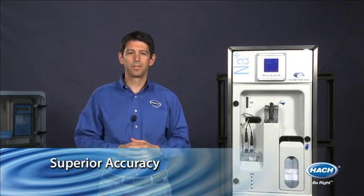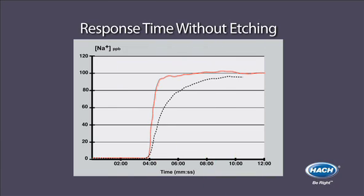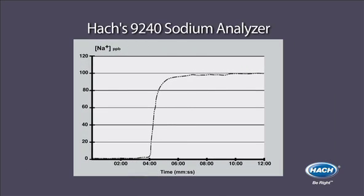If you currently use a competitor's sodium analyzer, you probably etch your sodium electrode every week to wake it up as the response time slows down. Without any acid etching, the response time doubles after only three days and doubles again after five days. With automatic reactivation, only available in Hawk's 9240 sodium analyzer, you can ensure a rapid response without ever having to use hazardous hydrofluoric acid etching solution.